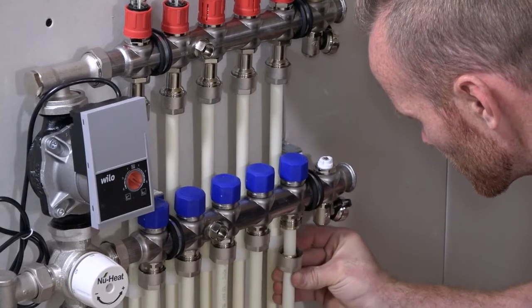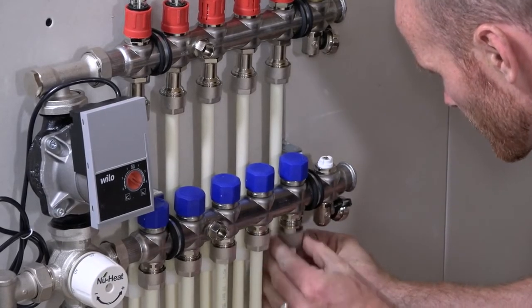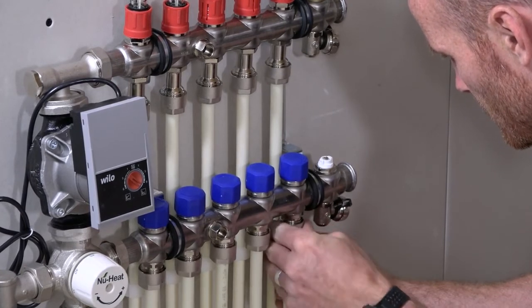Once the tube is installed and connected back to the manifold, the system can then be filled, flushed, and pressure tested before the screed is laid.